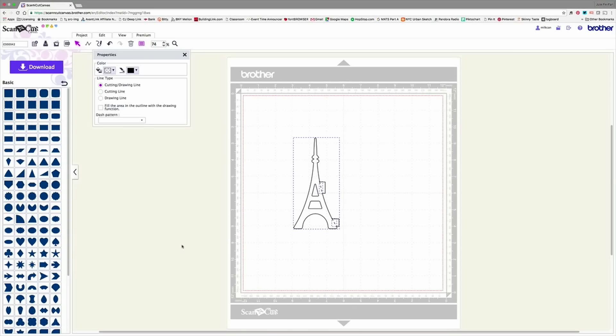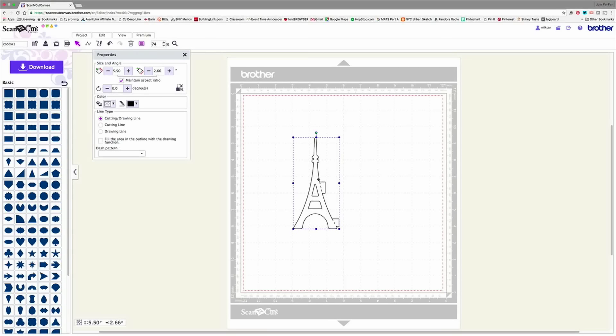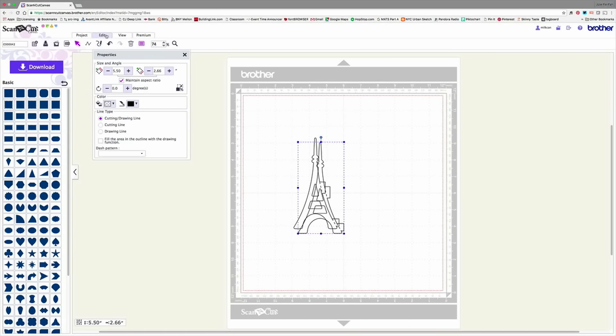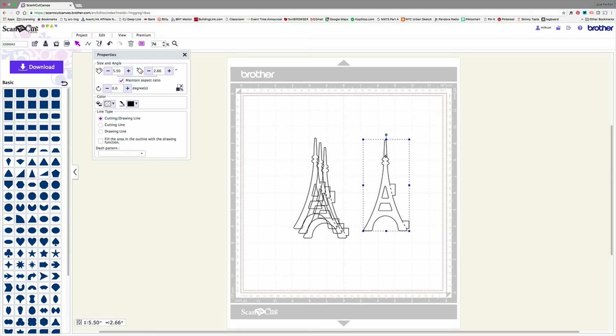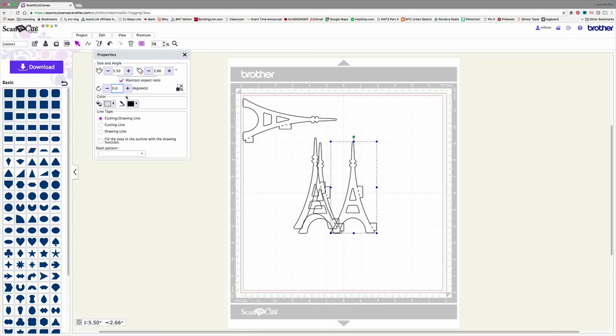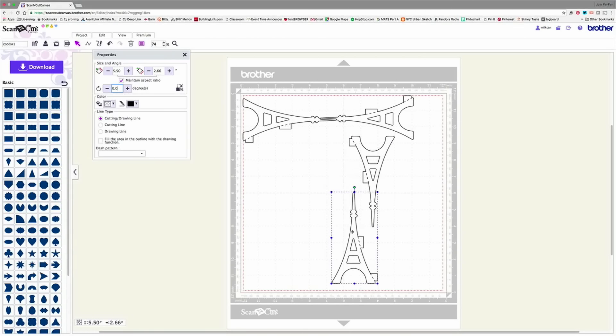Because these are all separate pieces — you can see three different boxes — I'm going to go up to Edit and Group them, so now this is just one blue box, all together. Now I want to duplicate this. Under Edit, I'll choose Duplicate, duplicate again, and one more time, because we need four pieces to make our Eiffel Tower. Now we have four pieces, but we need to rotate them. One rotates 90 degrees, one rotates negative 90 degrees, and one rotates 180 degrees. Now I just need to line these up.